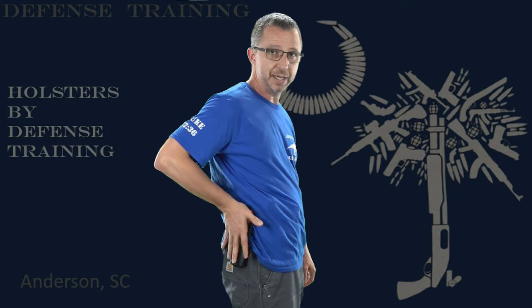The wedge also pushes your gun back into the body when it's outside the waistband carry. It's on the same side as the clip and it pushes it back into my body. My gun's sitting snug against my body, which makes it easy for those who want to outside the waistband conceal carry. I can just throw my shirt over it and now I have a concealed carry gun with outside the waistband.